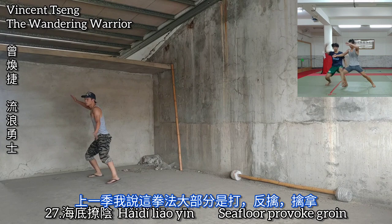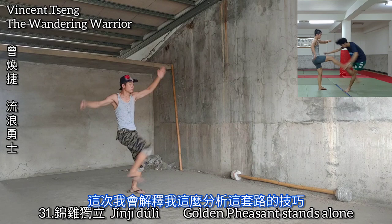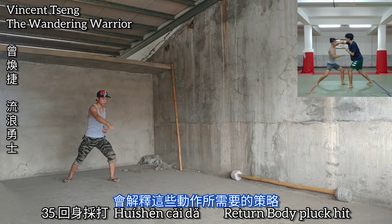Now in part 2, I deduced that this was mostly striking with some grip breaks and qina, or seizing and locking. I'll tell you exactly how I analyzed this form and how I came to that conclusion, as well as how to deduce the skills involved in using these movements and techniques.